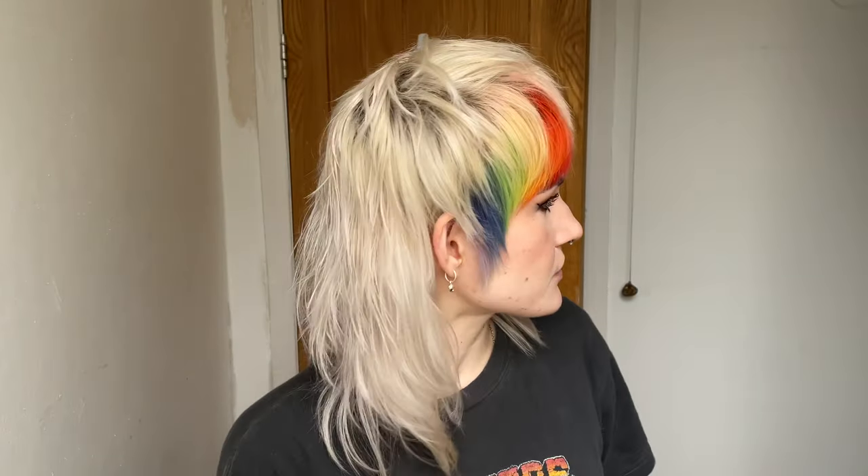Hi guys, welcome back. My name is Rachel and today I'm going to be cutting my mullet. I've just washed it this morning so it's still damp — this is how it's looking right now. It's a little bit overgrown. Typically it looks really nice, and today which always happens — like the day I'm going to be changing my hair, it looks really great. It's been looking terrible for weeks, but suddenly today it looks great.